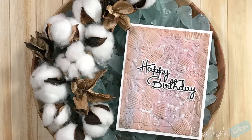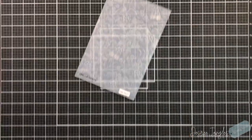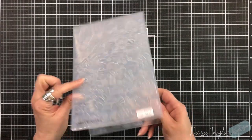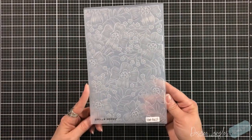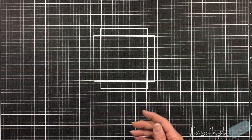Hey everyone, it's Desiree, and yes, I'm here with my last video — at least for this series — with Swell Binders. Today we are going to focus on the 3D embossing folder for August of 2023, and this is called a 3D Stylized Floral. We've got some beautiful images in there and many ways that you can create your background.